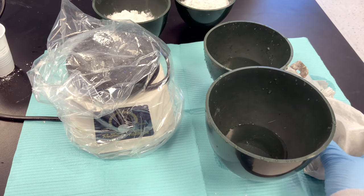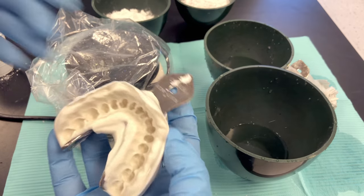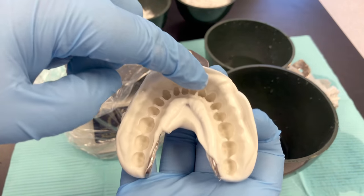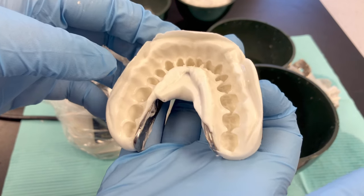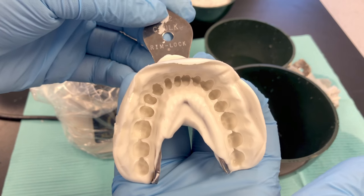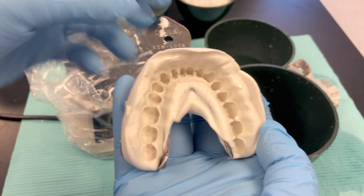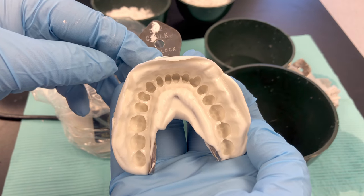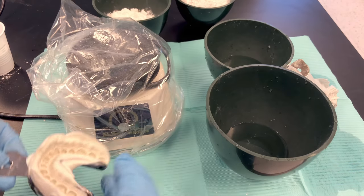Before I start my mix, I want to look at my impression. It's been disinfected and wrapped in a moist paper towel. I don't want to see standing water droplets in my impression — it should appear shiny, but no standing water. If there is water, blow it out with your air water syringe or if you have an air spigot in your lab, use that to blow out excess moisture. This looks good; I'm ready to mix.